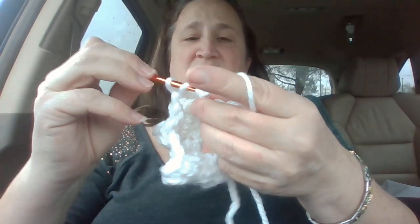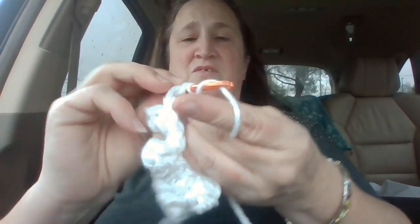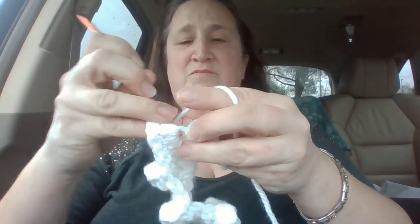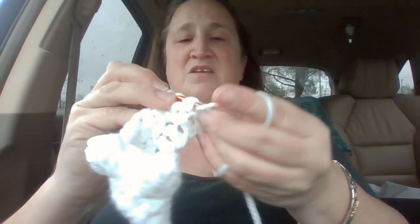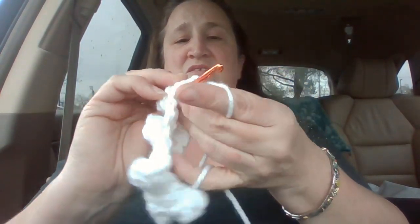Double crochet one into each of the next two. Then we're going to double crochet five into the next one — one, two, three, four, five. Pull your hook out, go in at the beginning at that fifth one, back into your yarn, yarn over and pull through both. Now you're going to do a double crochet into that next hole there, and then you need one more double crochet right in the very end hole there.